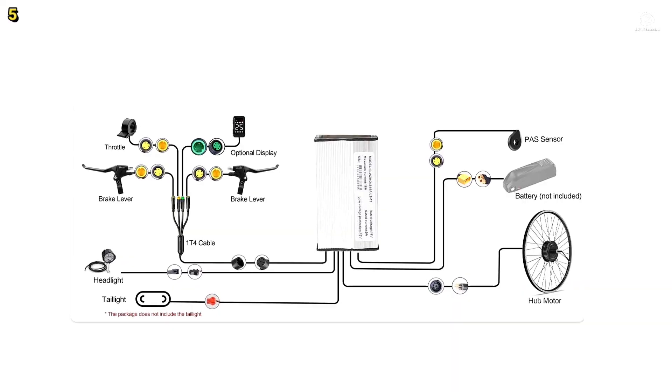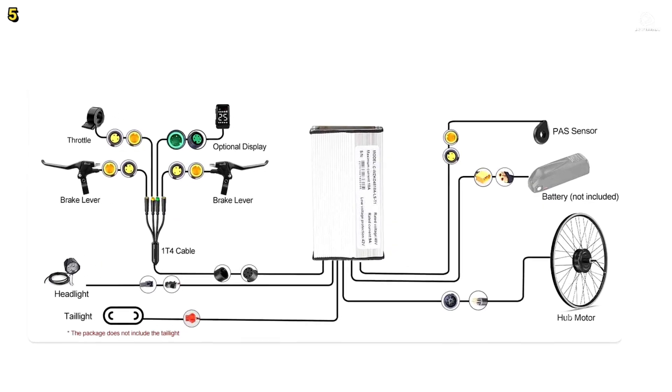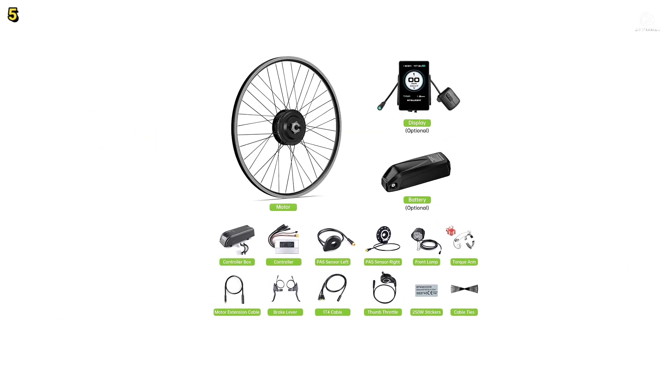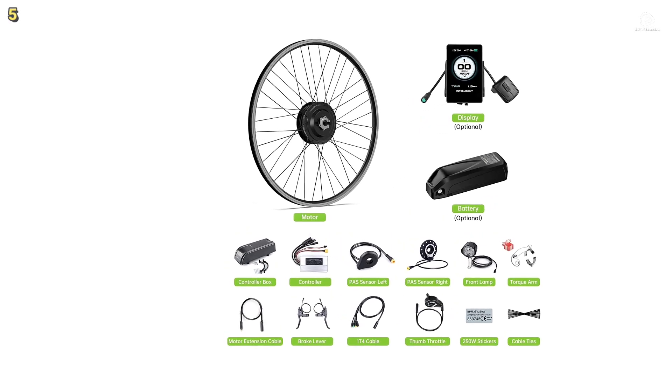Overall, the Bafang G20 is a cost-efficient, powerful, and versatile electric bike conversion kit that enhances your riding experience with reliable performance and convenient features.